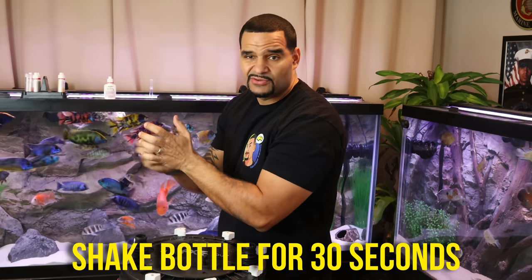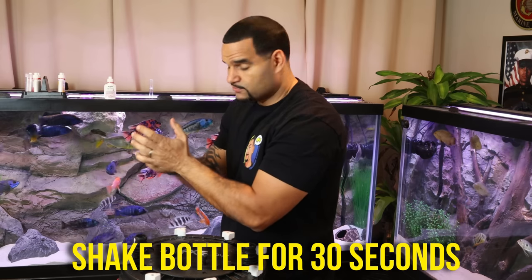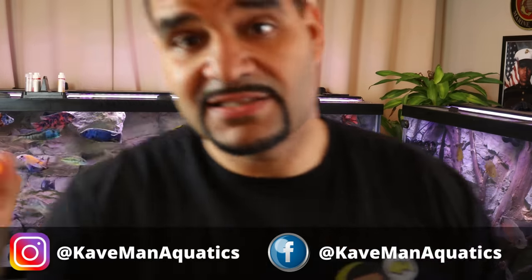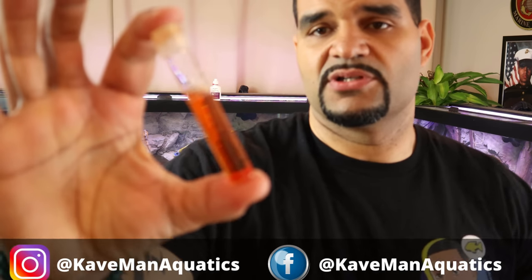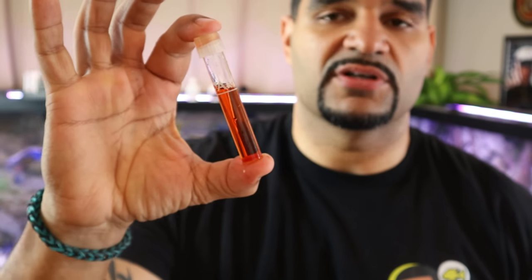In case you don't know about this nitrate test with the API master test kit, you do need to shake these bottles very vigorously for the amount of time specified. Ten drops of each bottle, give the test tube a good shake for about a minute, and then let it sit for about five minutes to get your actual reading. In less than 30 seconds, we can start to see the colors already getting pretty dark.